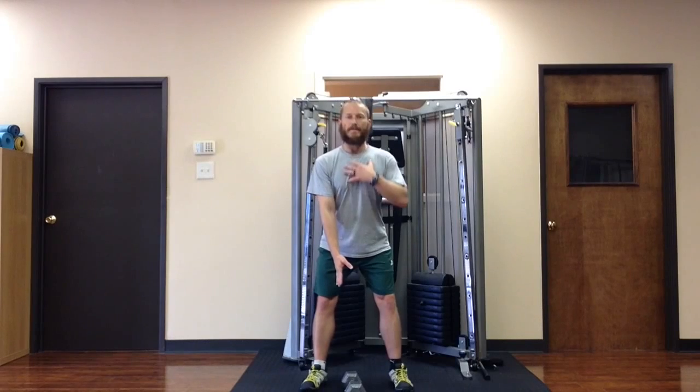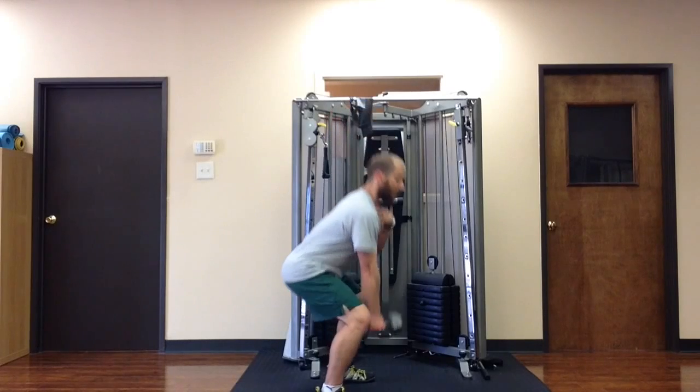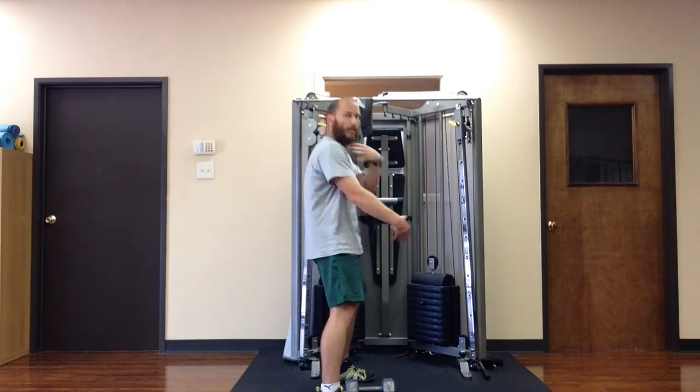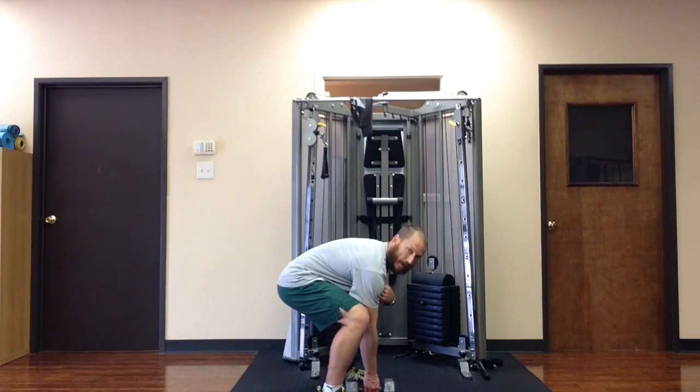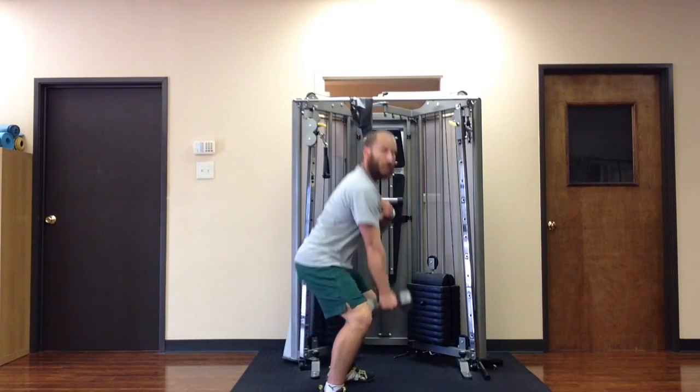So what I'm going to do is reach down, push my hips back, bend my knees a little, and perform a deadlift. From the side, it looks like this, keeping my spine from rounding. I don't want the spine to round. I want a nice neutral spine, and I'll lift it.